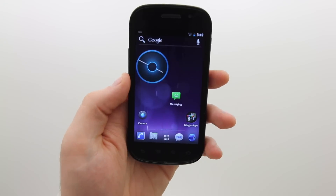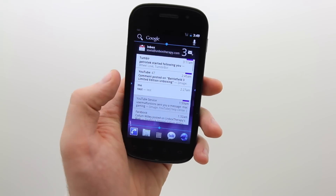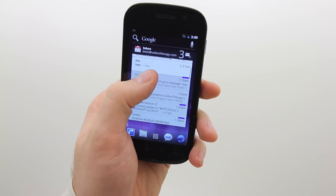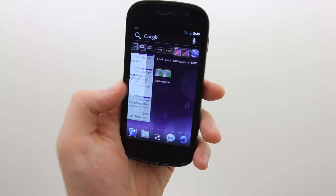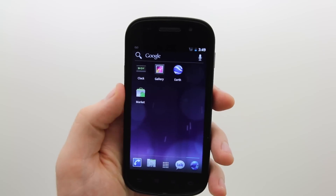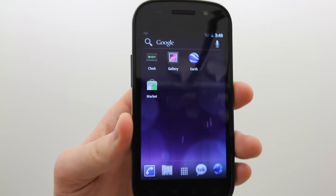Another nice thing about widgets is that they are resizable — you can select any widget. Here's a really nice scrollable Gmail widget and you can resize that to suit your needs. Everything is surprisingly smooth, which surprised me considering this is a single-core device, unlike the dual-core Galaxy Nexus that's coming out.